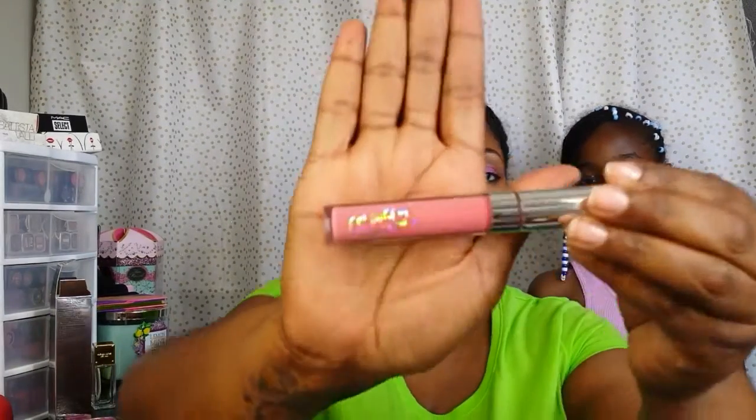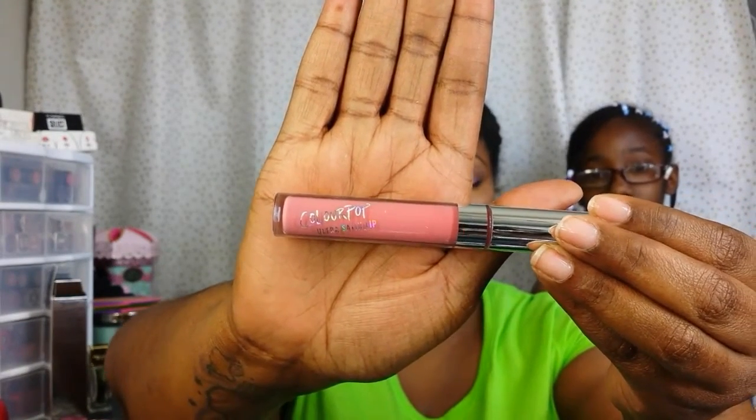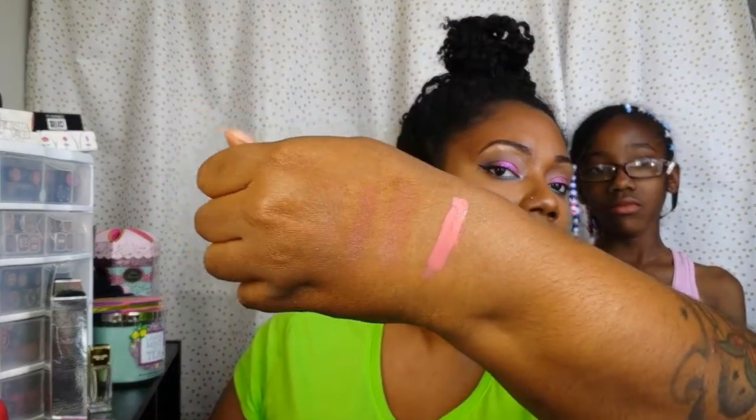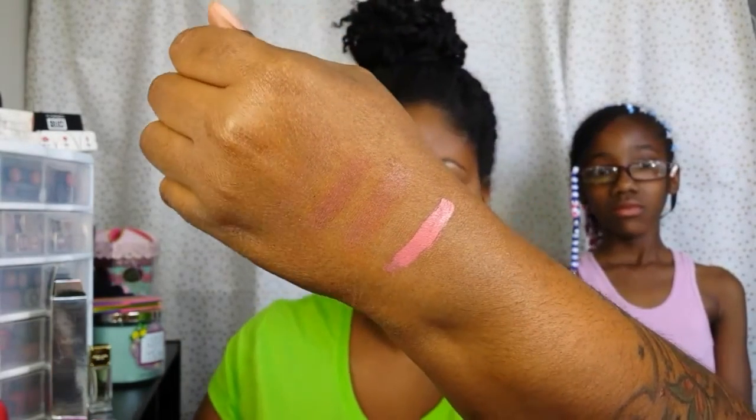First from the spring collection is this color, Spritz. This is one of their newer releases that I believe just dropped maybe last week. I'm going to do some hand swatches. Oh, that's real pretty — that's Spritz. It's a really pretty spring color.